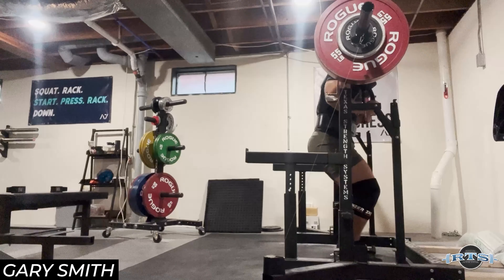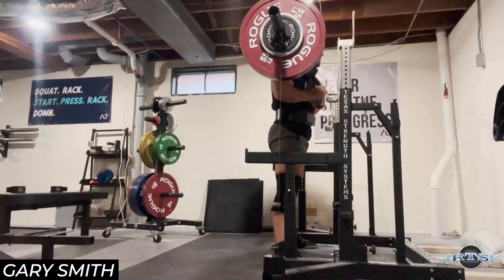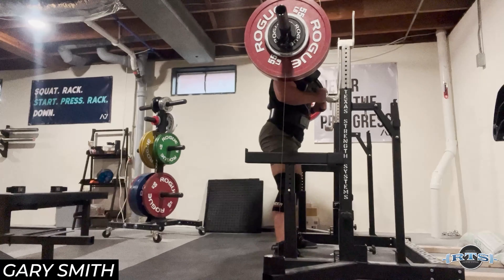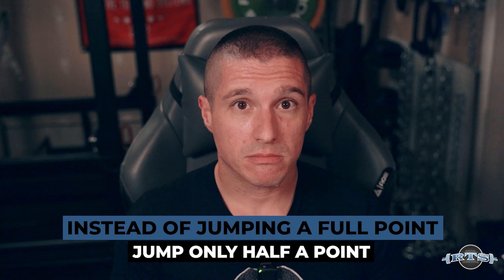For example, let's say you work up to 200 kilos for a single at RPE 8 and it feels a little harder than expected — your perception is it's closer to an eight and a half. Then you watch the video and it's moving pretty quick, so you're tempted to call it a seven and a half and take another jump. But then you take 205 and now it's a nine and a half RPE. Instead, I recommend only going a half a point down based on video review and waiting for next week to take a bigger load. Use the video to guide and validate your RPE, not override your perception.